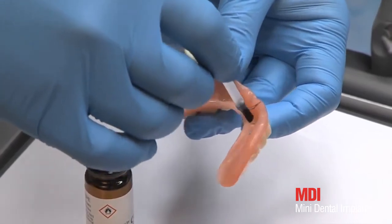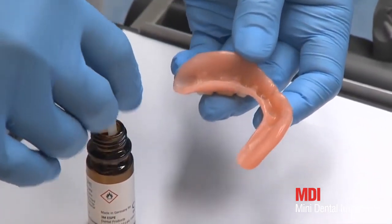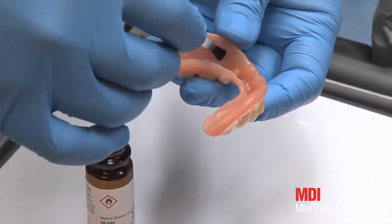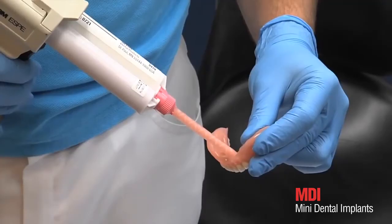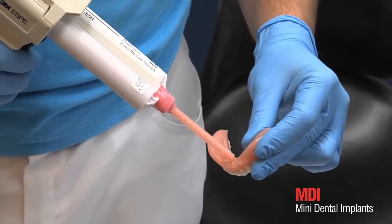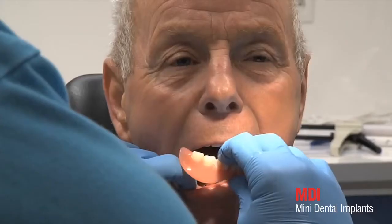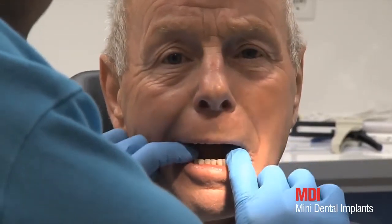Polymerization is prepared in the next step. The recesses of the prosthetic resin are coated with an adhesive, dry for 30 seconds before filling with cold-curing resin. Secure Hard Pickup is an acrylic-based self-curing tissue-colored resin. Its viscous consistency makes it easy to apply. The recesses in the prosthesis should be filled to about two-thirds with the acrylate.